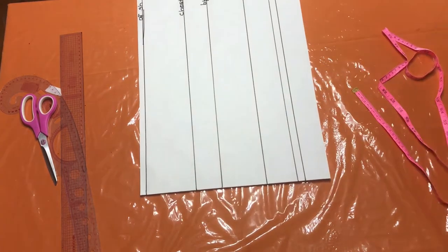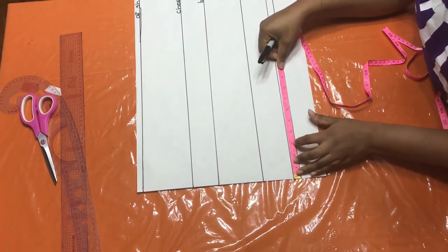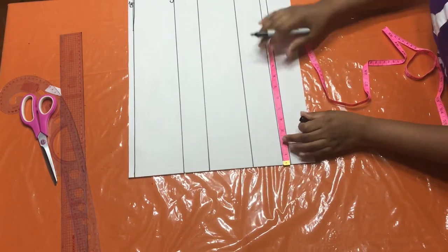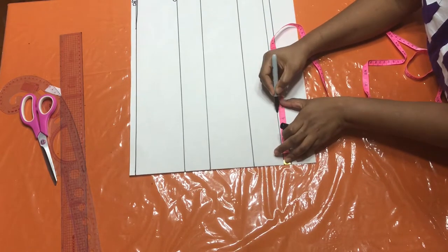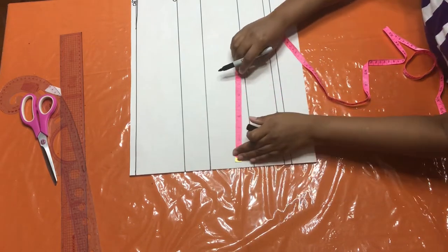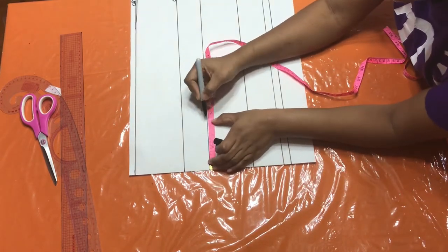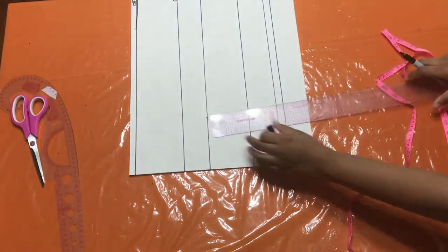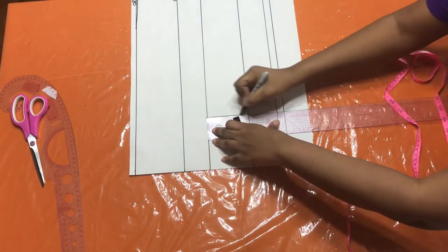First, I'm going to input my nipple-to-nipple measurement. I'm going to treat this as if working on my fabric. At my waist, I'm going to put four and a half inches. My nipple-to-nipple measurement is eight inches; divide by two, you get four. But I add half an inch seam allowance to join it together, so I put four and a half and draw that line. I also put it on my bust point line and take it all the way down.